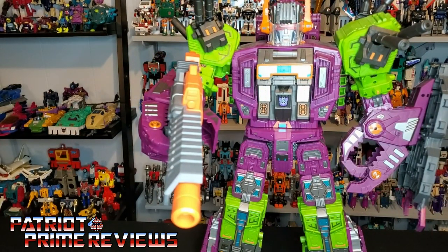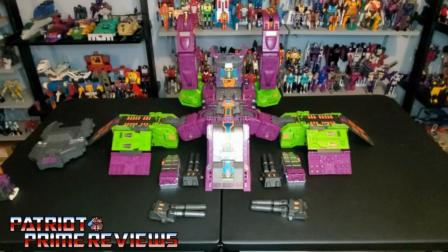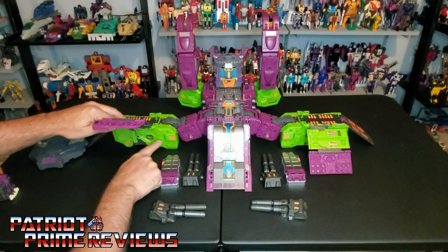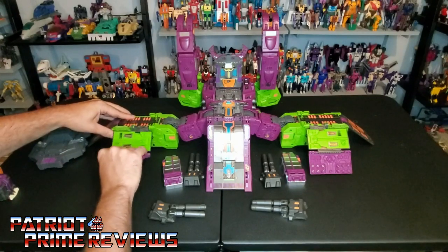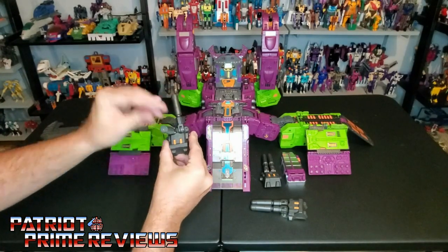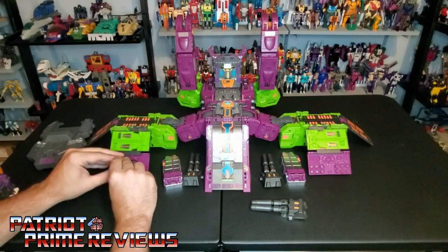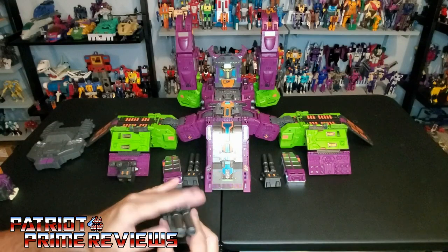Now let's get Scorponok transformed into city mode. Once transformed, you'll notice these sections no longer fold flat against the legs because of the new calf covers — they just don't allow these to fold down all the way. But that's no big deal because you can take the new cannon pieces, angle the barrels forward, and attach them right to the purple section. Now Scorponok's city mode has some forward-facing weapons. Go ahead and do this for the other side as well.